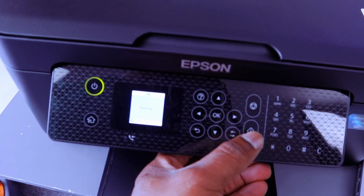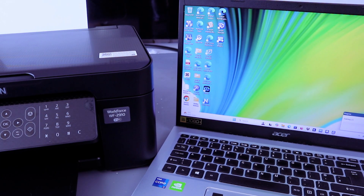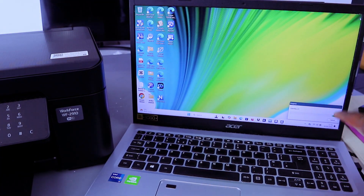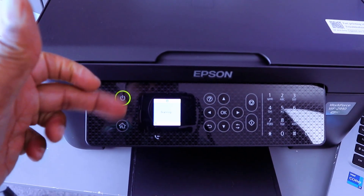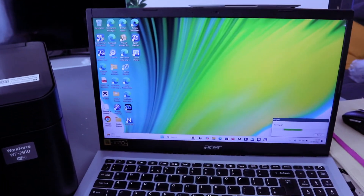Select Start. The document is now scanning — scanning is in progress. On the printer's LCD screen it is also showing that the scan is in progress.